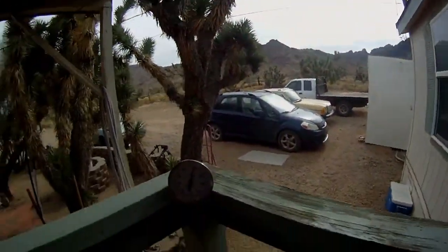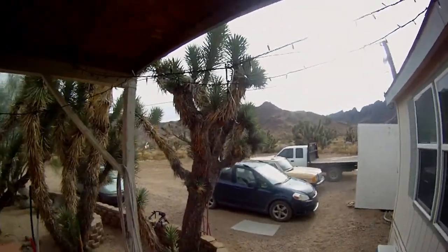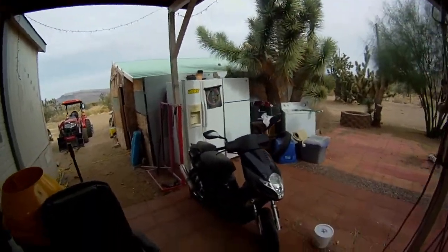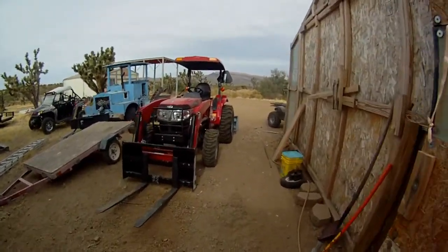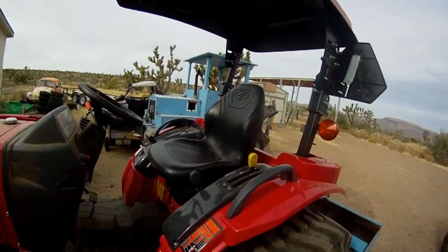Hey everyone, it's November 12th and it's just about 80 degrees out today. This is long overdue, but I'm going to start my tractor diary here. I have a brand new Mahindra 1526 that we bought — had it like three or four weeks now.